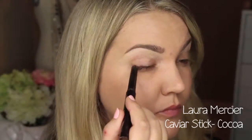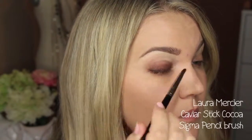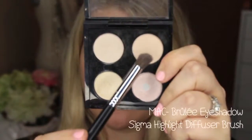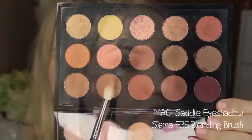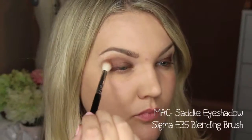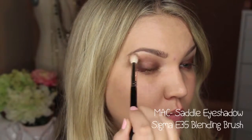Now for the eye look — I'm using the Laura Mercier caviar stick in cocoa as a base; this part never changes because it's such a rich color. I put it on the lid first, working one eye at a time since once it sets it's set, and I blend it out with the Sigma pencil brush keeping it below my crease. I have hooded eyelids so I keep checking the mirror. Then I use MAC brulee as a highlight base before adding the MAC saddle crease color, blending it around the edges of the cocoa base — saddle is such a warm beautiful color that pairs perfectly with the chocolate base.